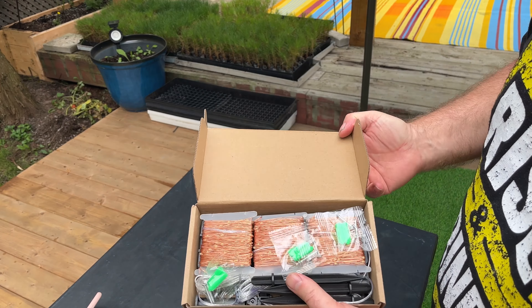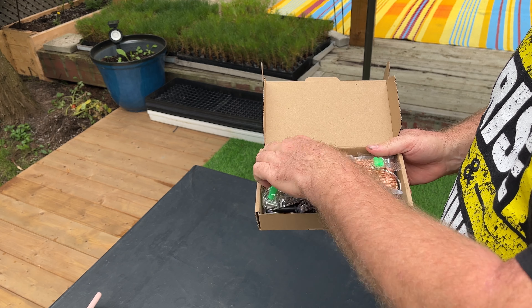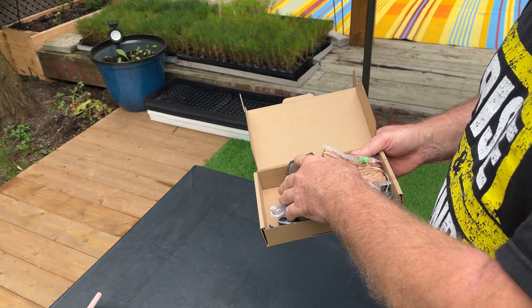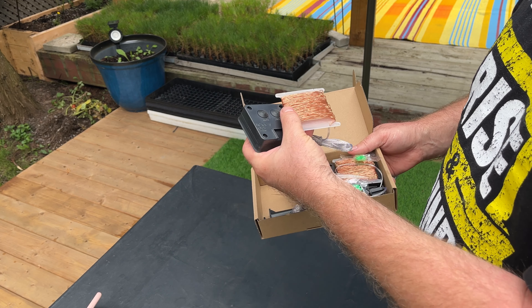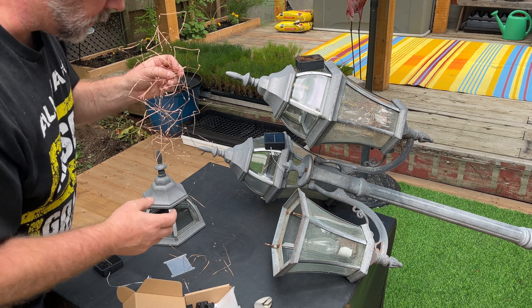We bought these lights from Amazon and we're going to take off the top bulbs and put these inside. They're all solar powered. We'll get them charged up, put these inside, see what it looks like tonight. I'm just making a rat's nest here of these cables. I'm going to put it inside the light bulb and close it up, leaving the solar panels on top to charge — hopefully there'll be enough sunlight today to turn them on.